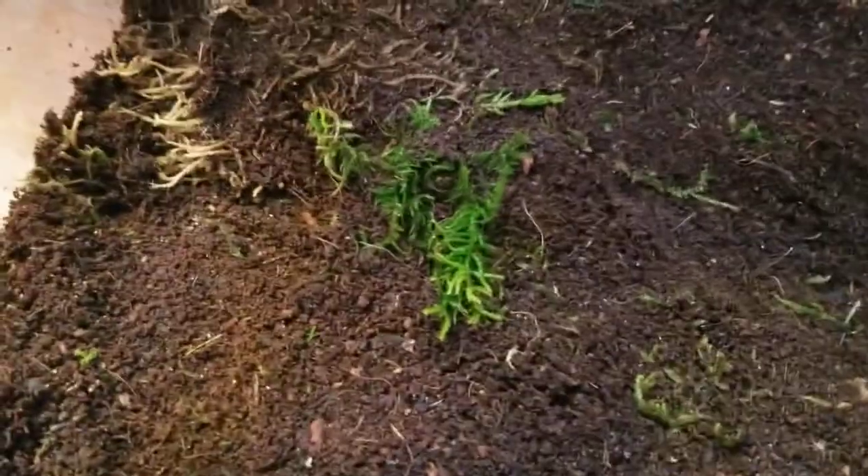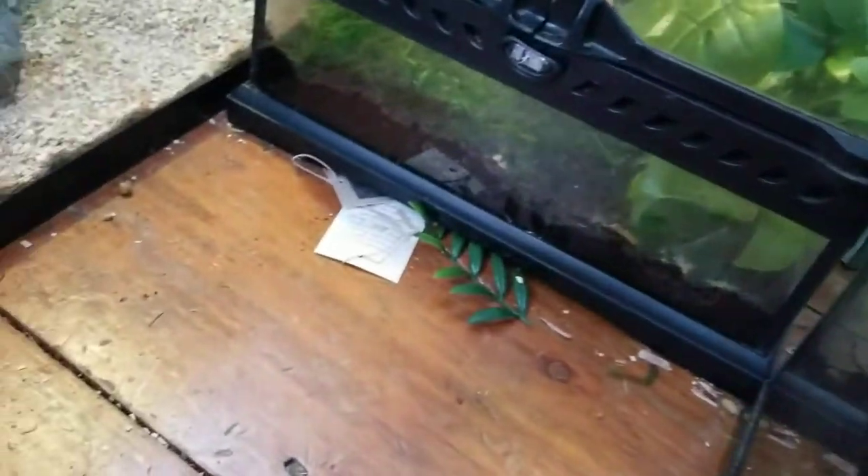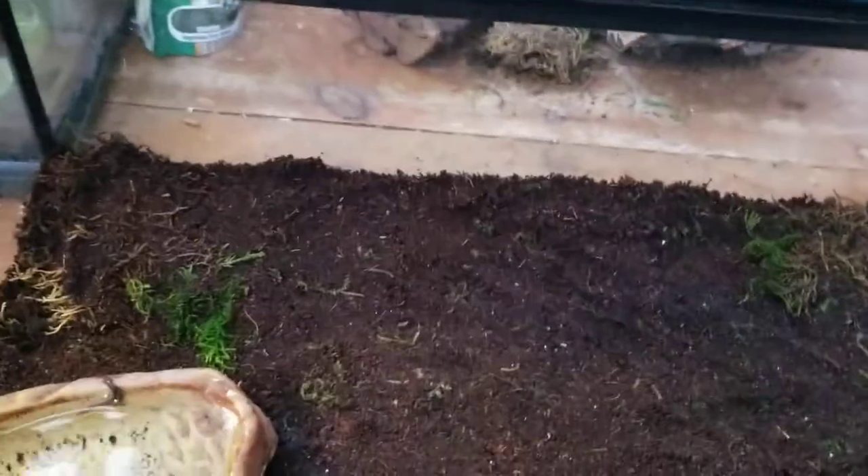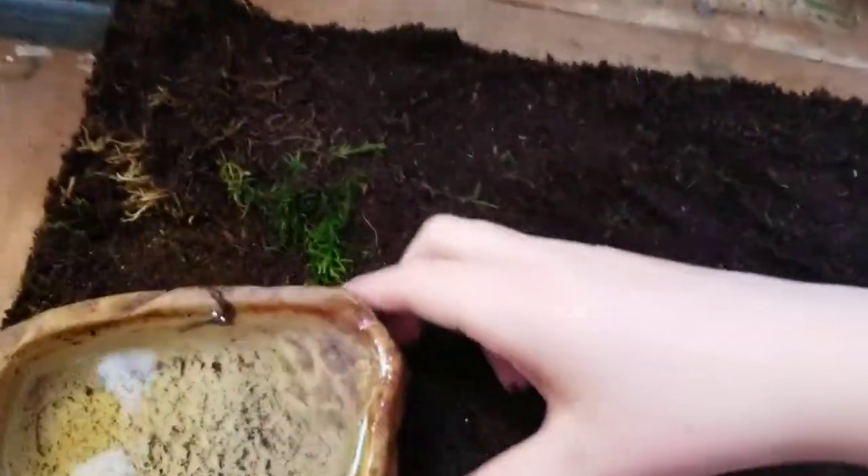I'm going to start with the water dish. You're going to want to have a dish that's big enough for the animal to soak in, because I noticed that mine soaks pretty often.